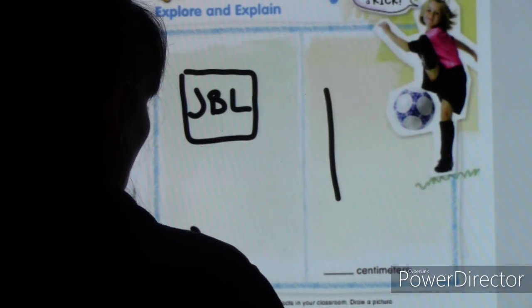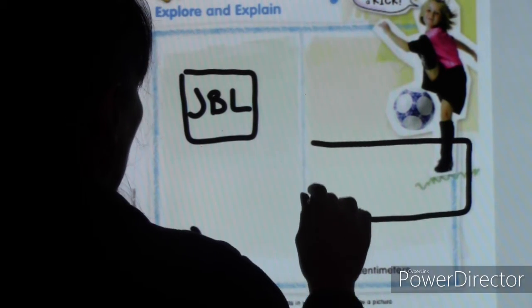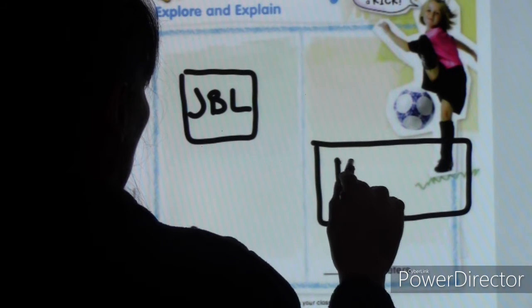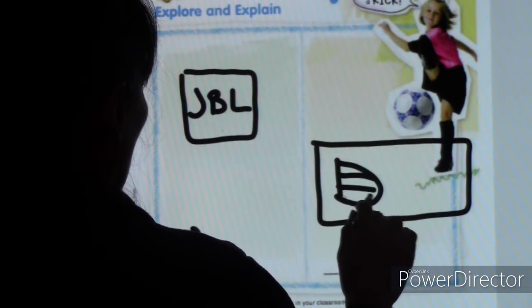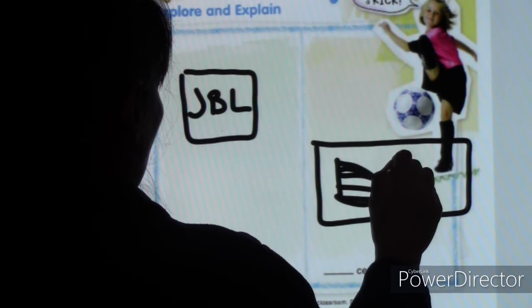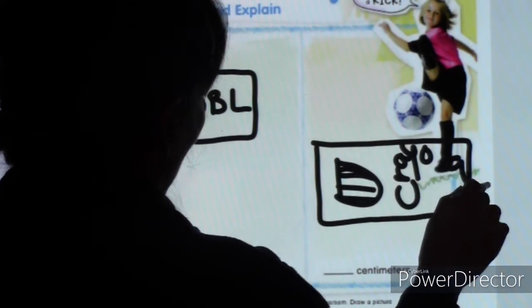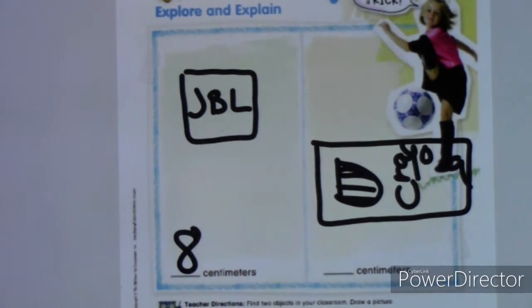I'm going to draw the colored pencils the long way, laying down on the table. I have a little window and I can see all the colored pencils inside. It says Crayola on it, but I can't fit that so I'll just write Crayola. Then we're going to measure.